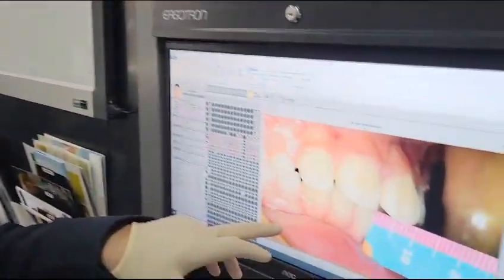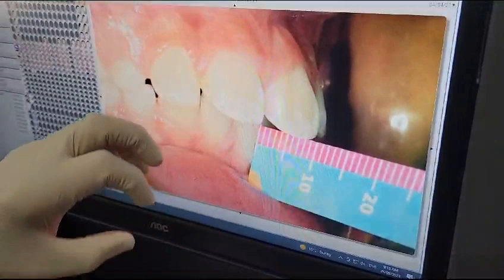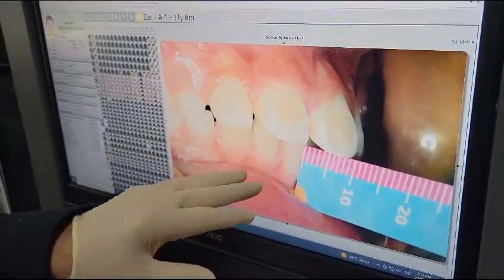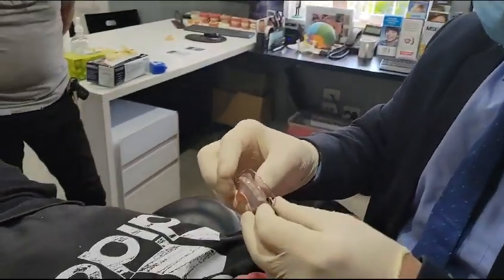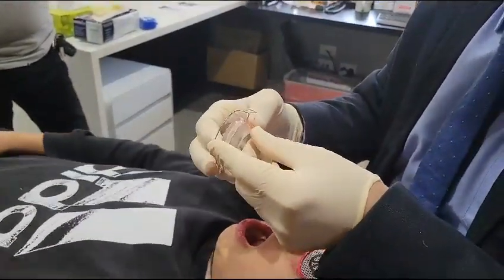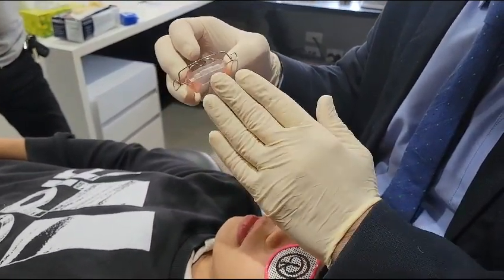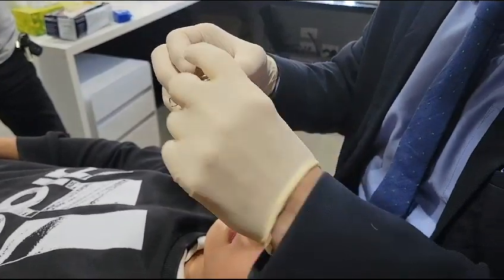When treating a young kid that's Class 2 and we want to maintain what we did in Phase 1 — which is arch development — but maintain the Class 2 correction, we use a bionator to open. The bionator to open has acrylic here, and the reason is I don't want the incisors to over-erupt, because that's going to deepen the bite.